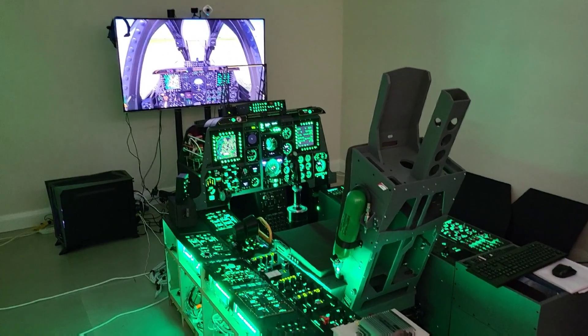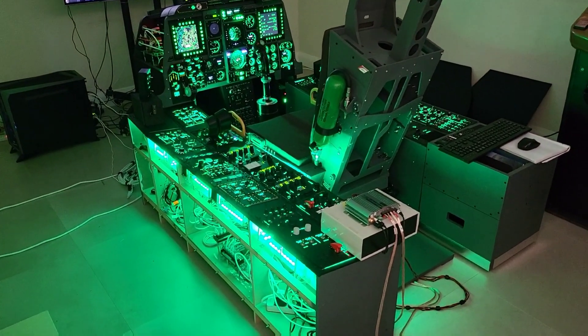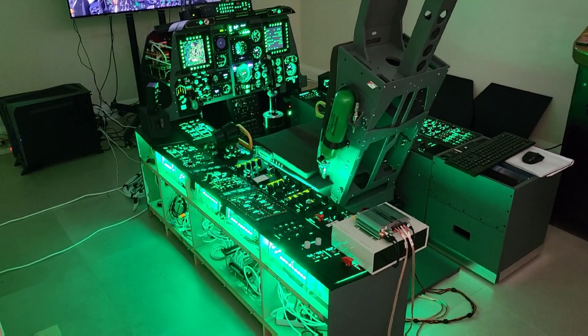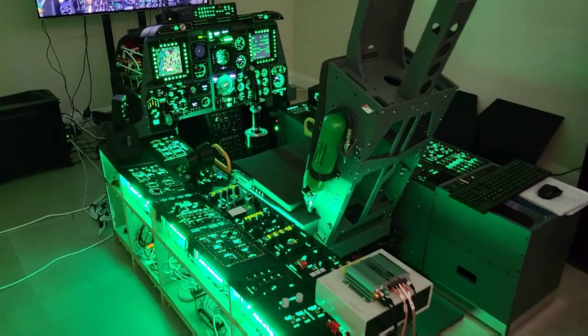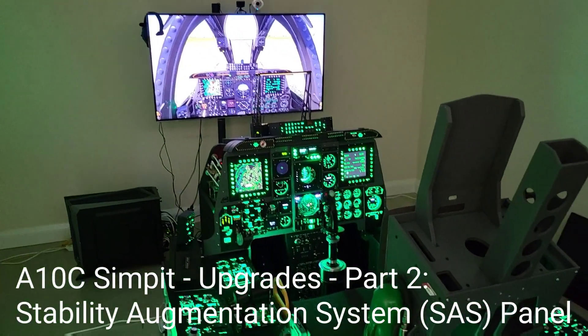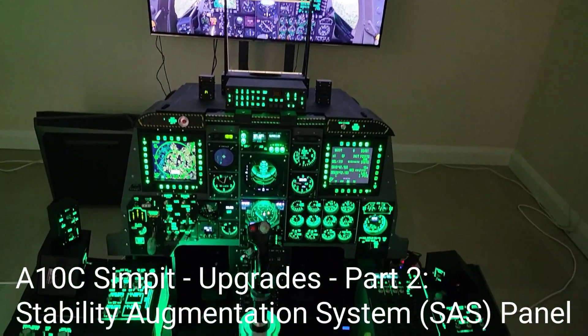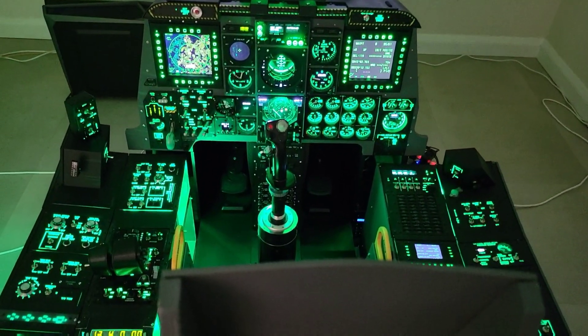Welcome to anyone watching. It's Craig at mysimpit.co.uk and welcome to Part 2 in a short series of videos looking at upgrades to the simpit. In this video we'll be looking at the stability augmentation system SAS panel and some upgrades to it, in particular the magnetically held switches. Let's buckle up.